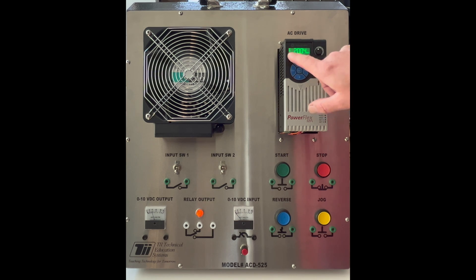The last control we have is the reverse. If I activate this, it will go from forward to reverse. When I activate the reverse button, the forward indicator begins blinking and the reverse appears. But as soon as it goes into reverse mode, the reverse goes solid and the blinking forward disappears. Activate it one more time and it does just the opposite.